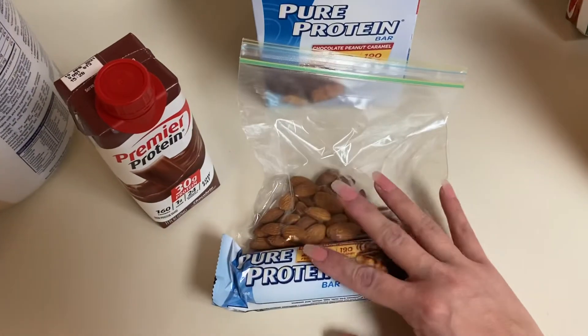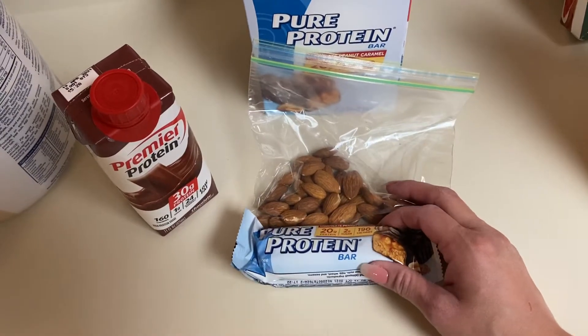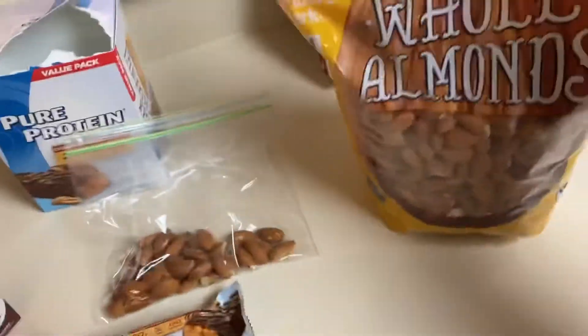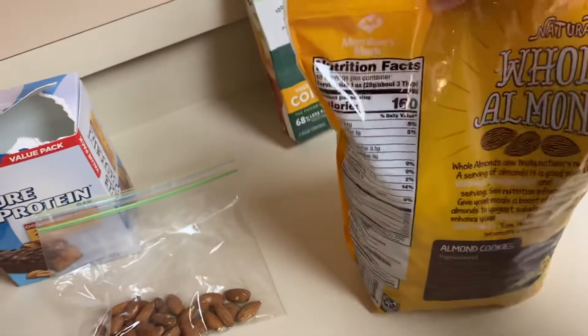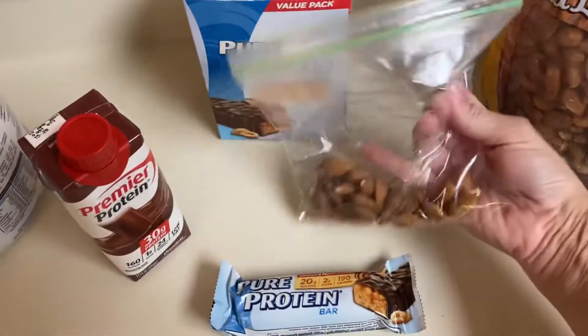I won't necessarily eat both snacks, I just take them with me to have them available. Usually after lunch, in between lunch and the end of the day, I'll get a little peckish. So if I want, I will have some almonds. I have this huge bag I got from Sam's Club — a quarter cup is 160 calories. I have a measuring cup inside the bag, I just take a scoop out, put them in a little baggie, and throw it in my purse.